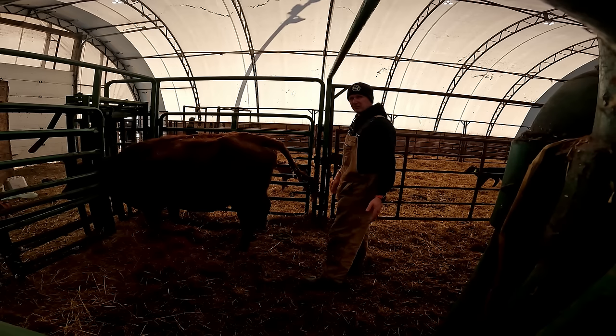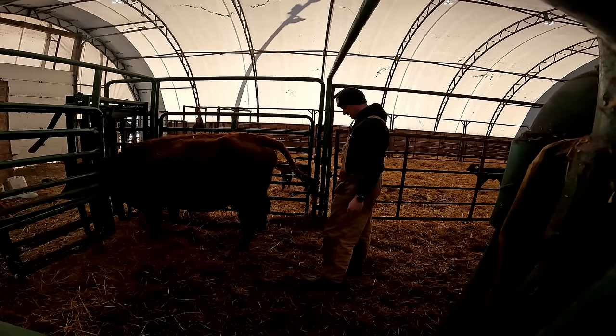I think last year we had one, maybe two upside down. This is number three already, and so far the other two had to get C-sections.